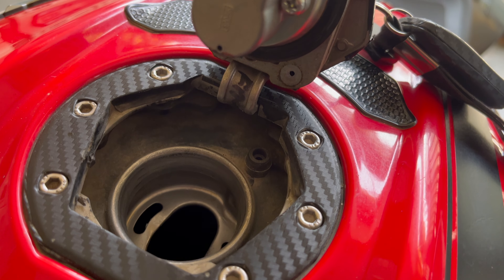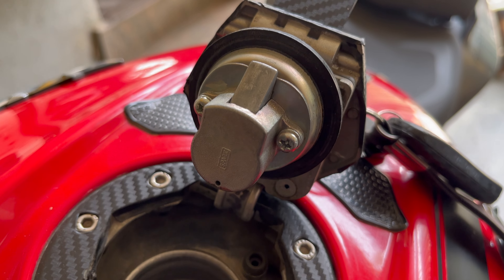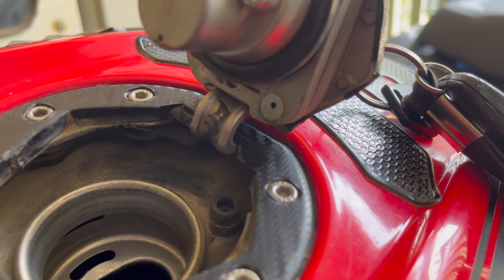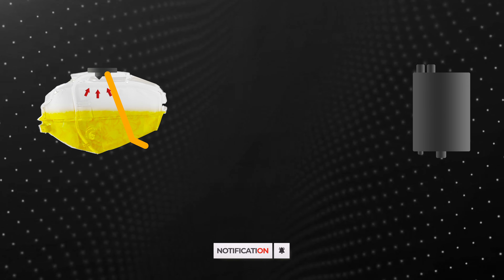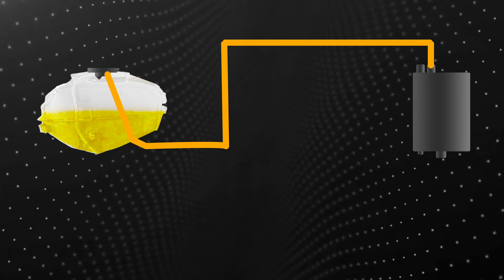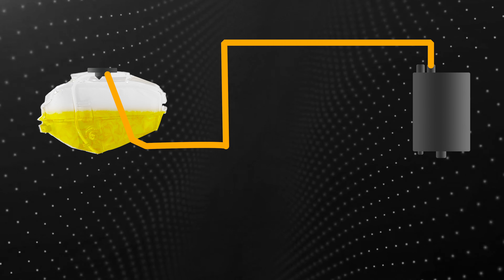The fuel cap of this EVAP-equipped motorcycle is very special since it has a vent which collects this vapor and redirects it through a hose at the bottom of the tank. This hose then gets connected to the charcoal canister located somewhere on your motorcycle. Since the charcoal canister has activated charcoal, it acts like a sponge and stores all the fuel vapors.